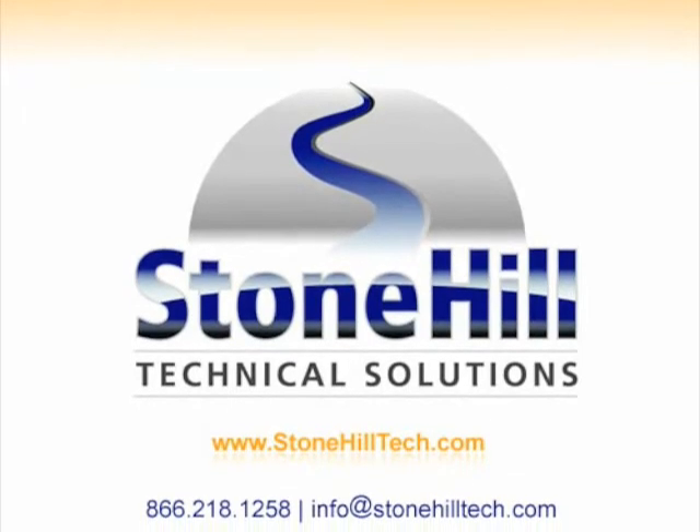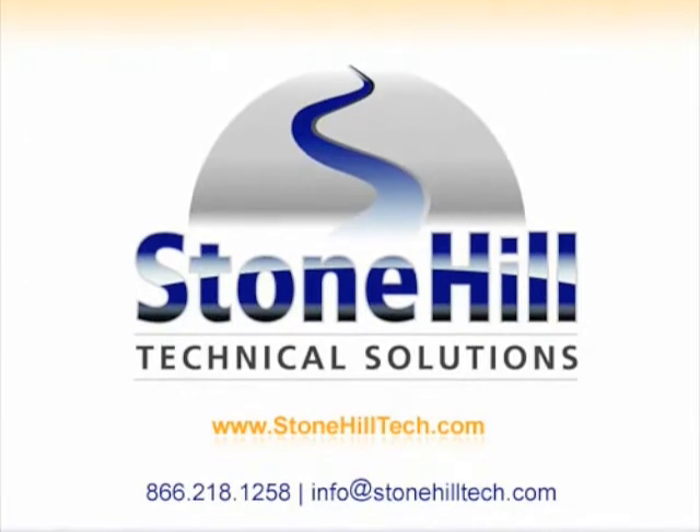Thank you for watching our video on installing RAM. I do hope that you feel confident that you can install and upgrade your own RAM. Please visit us in the future for more computing tips.